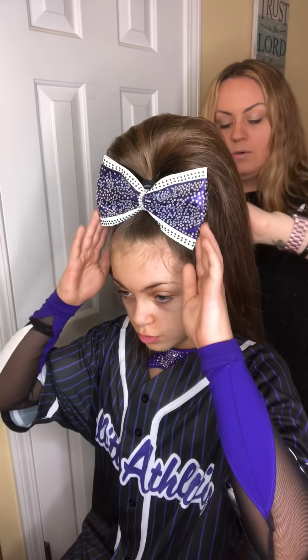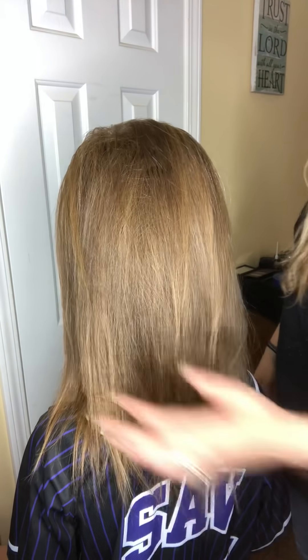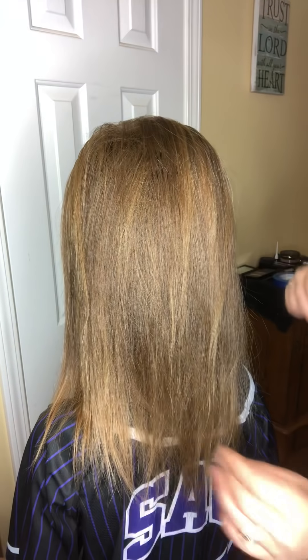You can fix some of the flyaways, but pretty much that is how I do her cheer hair. Turn around and let me see the back — shake your head just a little bit. See how she has movement in the bottom and then it's a little stiffer up at the top. Hopefully you guys enjoyed that video and it's easy to follow. We're going to do another video for makeup — bye guys!